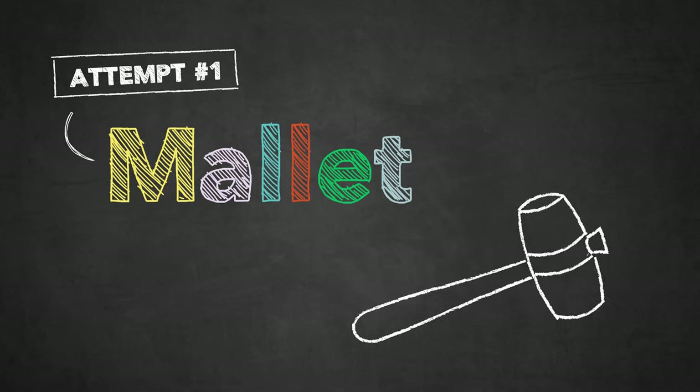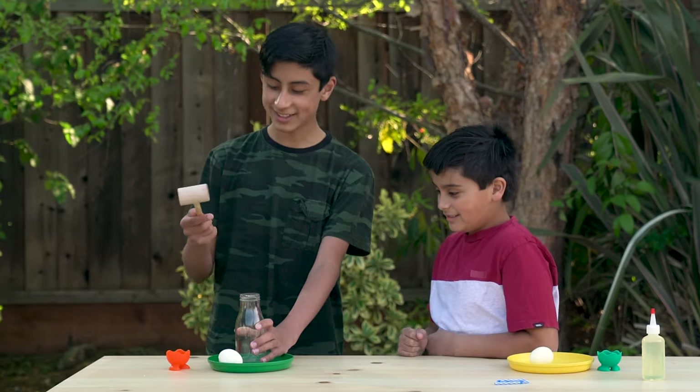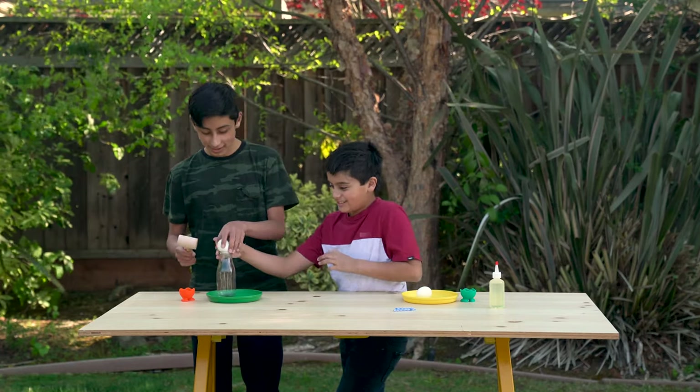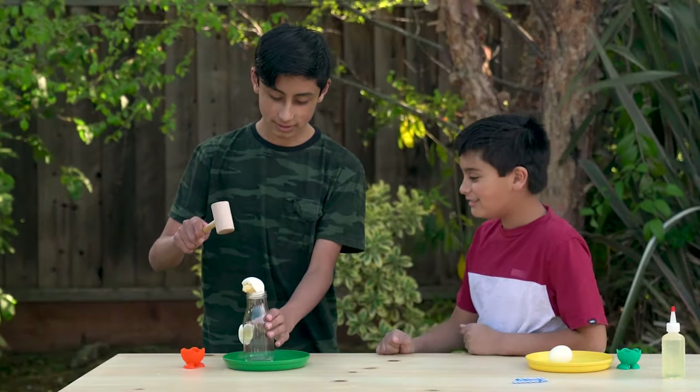Let's try the mallet first. Let's just bounce it off. Let's try one more time. Oh no, it broke.